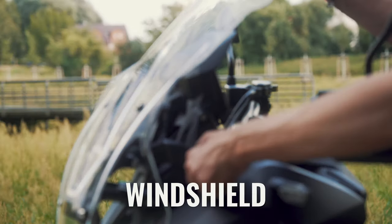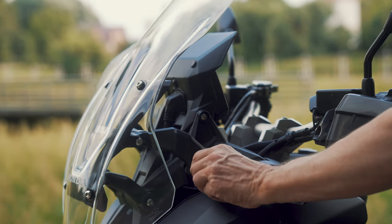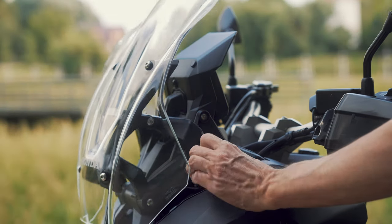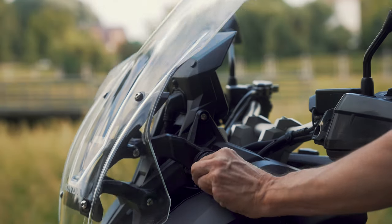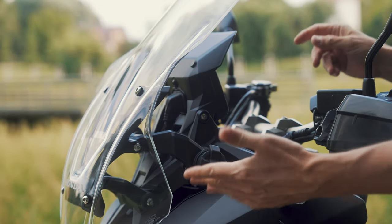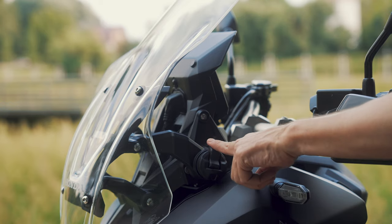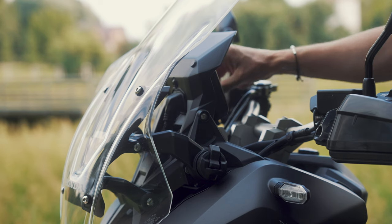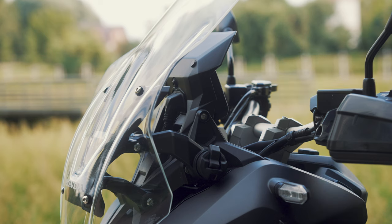The mechanism to adjust the windshield is on the side — just pull it out and there are five different positions, from highest to lowest. It's okay, but it's not an electric adjustment, and you can only use it when you're standing still, not while riding. Some BMW motorcycles have a turn wheel on the side so you can adjust it while riding; this one is standing-only. A little downside.